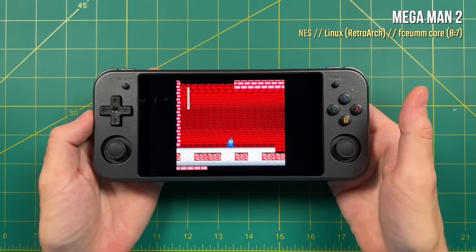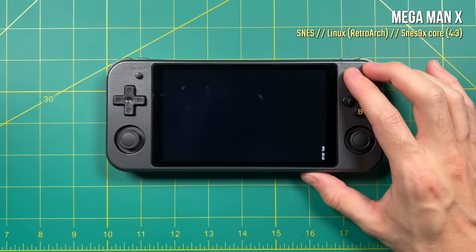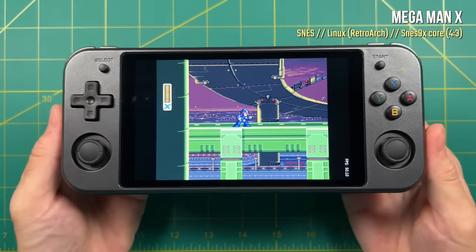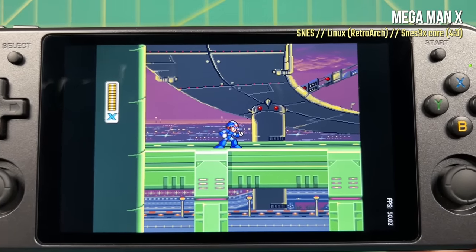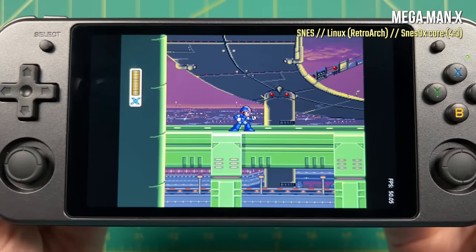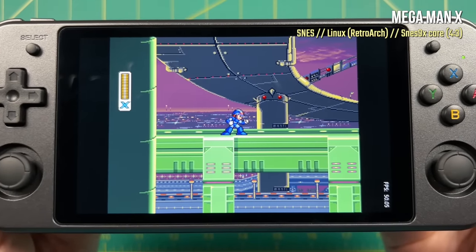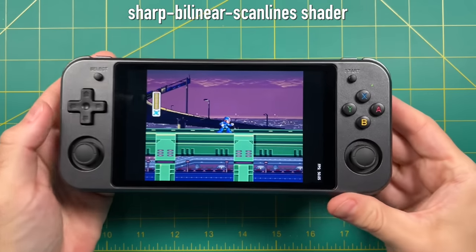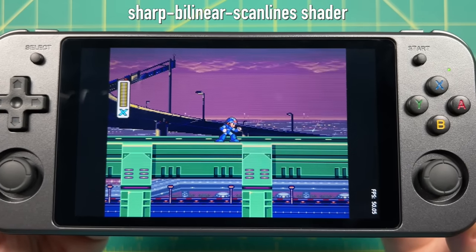For any pixel purists out there: if you do a 5x integer scale, it's actually not going to be perfect integer scaling — I believe you need a 7x integer scale to get perfect pixels. That's why with Mega Man 10 you can see there's just a little bit of distortion with his life bar on the left side. Honestly, you really can't see this difference unless you're looking for it, but if you want to fix it you can use something like the Sharp bilinear scanlines shader, which will cover that up and have a really nice retro look.